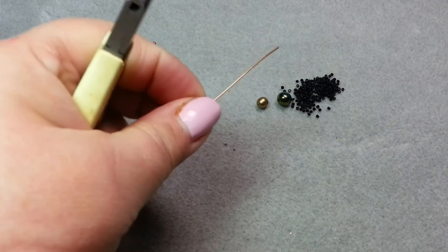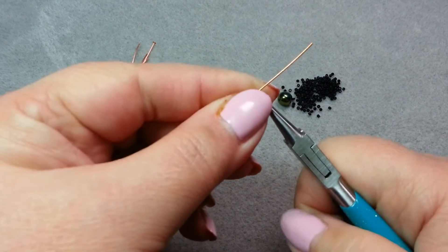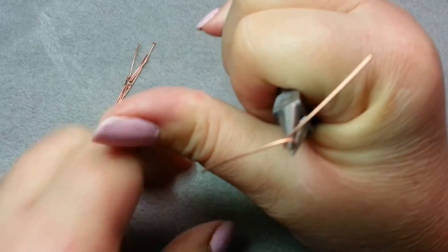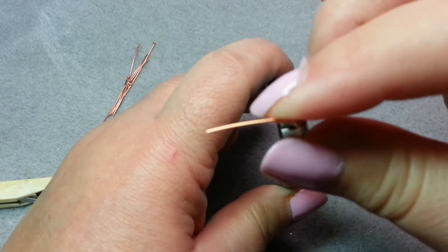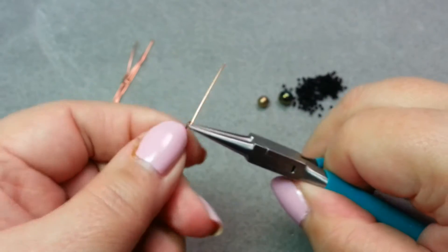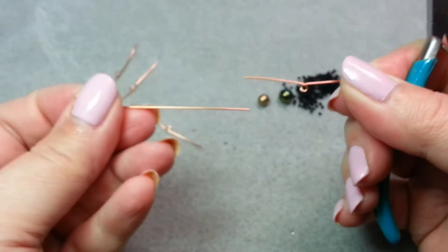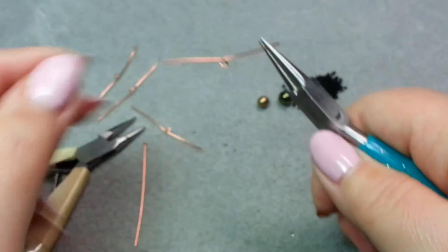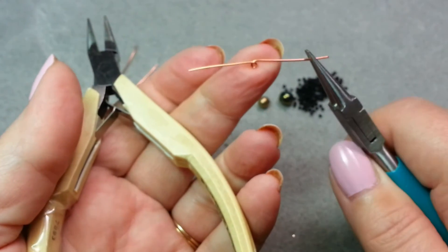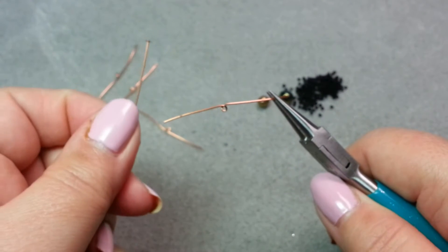You'll start by taking your two-inch piece of wire and putting your round nose pliers about in the middle of it — it doesn't have to be exact, but it should be fairly close. Then take your fingers and move the wire around the round part of the round nose pliers so it's wrapped around like that. Because this loop is a lot bigger than the width of the head pin, I like to hold it with two pliers and slightly pull it apart so the loop gets a little smaller, so it'll fit around the head pin better without moving around too much.